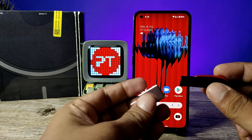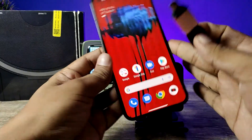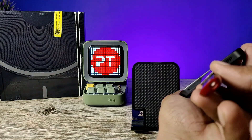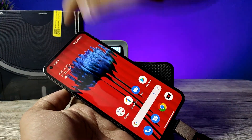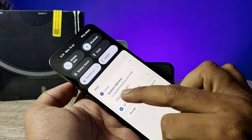First of all, you need to insert the pen drive into the OTG adapter like this. Now we need to insert this setup into the phone. Wait for a few seconds — the USB icon is now available. Swipe down the notification panel.